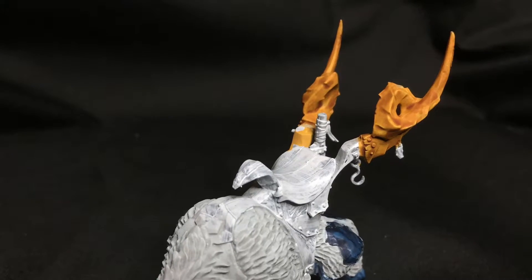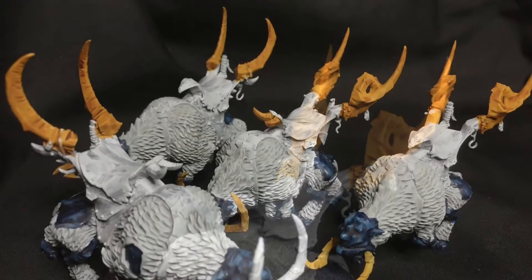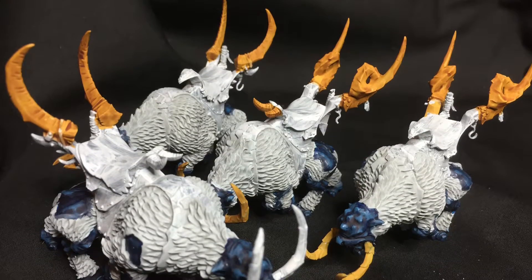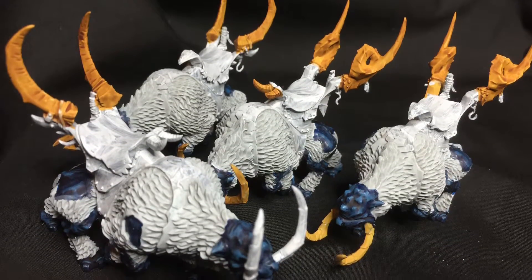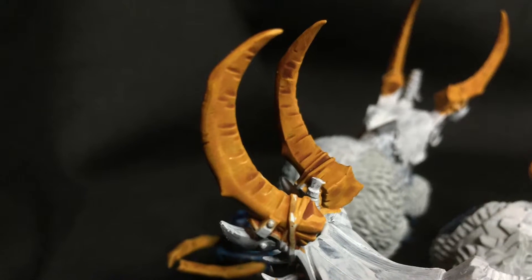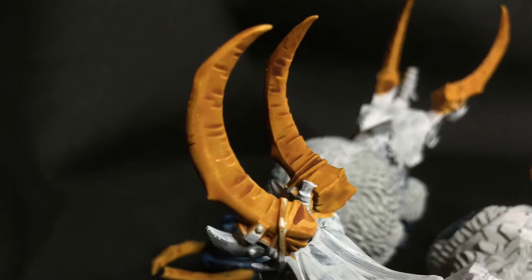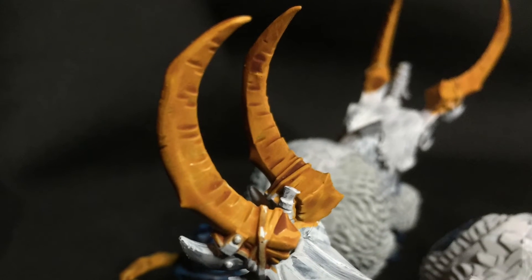Hello YouTube, this is Wise Owl, thanks for checking out my channel. This is the day 14 video for the July painting challenge 2016. I didn't get a whole lot done today — just a quick little base coat on the saddle horns for the mourn fang slash chariots, and a sepia wash, and that's all I got done.